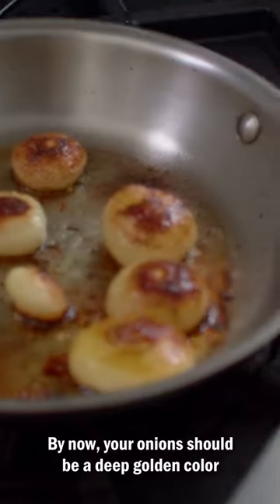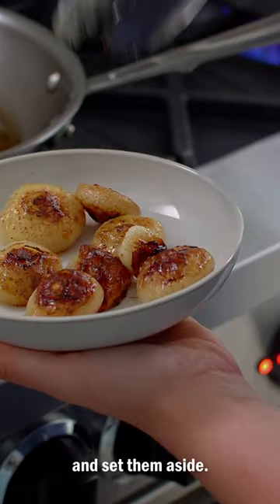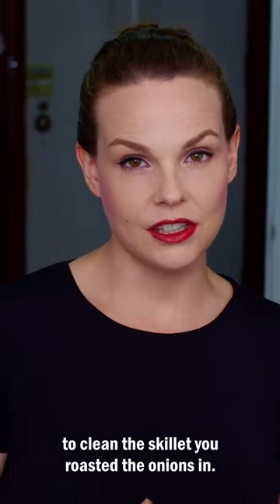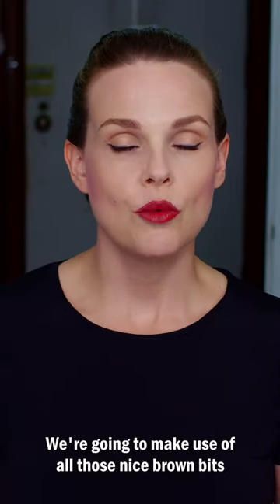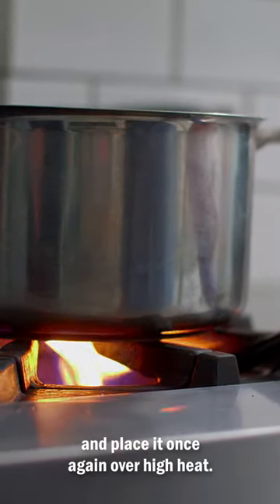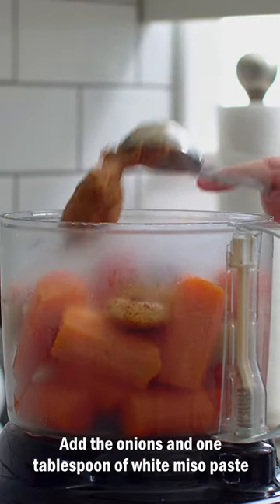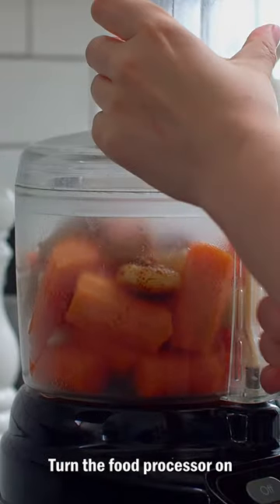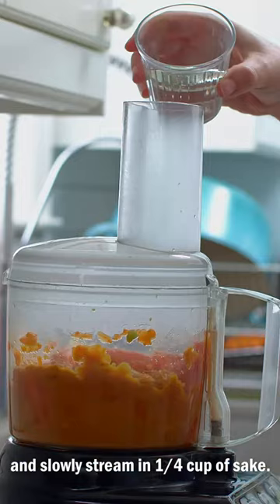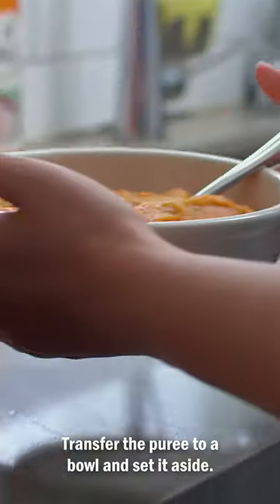By now your onions should be a deep golden color and quite soft. Transfer them from the skillet, place them on a plate, and set them aside. Resist the urge to clean the skillet you roasted the onions in — we're going to make use of all those nice brown bits that have accumulated. Drain the carrots and garlic and place them in a large food processor. Refill the pot with cold water and place it once again over high heat, cover, and bring to a boil. Add the onions and one tablespoon of white miso paste to the carrots. Turn the food processor on and slowly stream in a quarter cup of sake. Blitz until smooth. Transfer the puree to a bowl and set it aside.